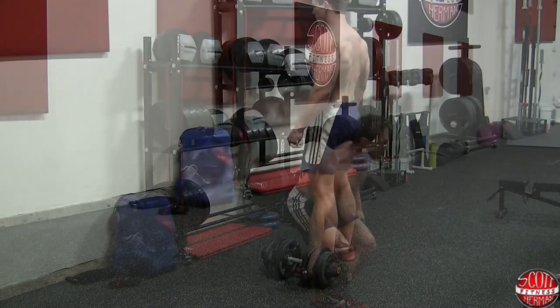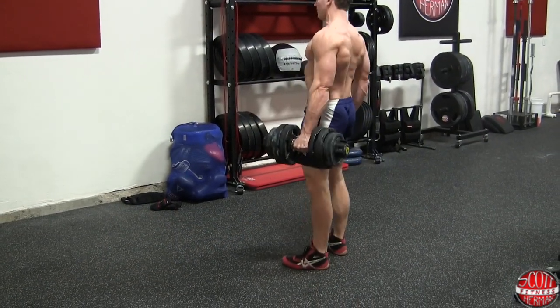You also want to make sure that your dumbbell is going all the way down to the ground after each repetition.